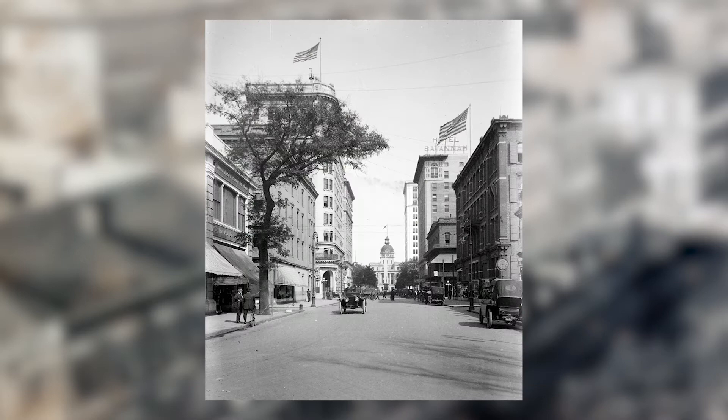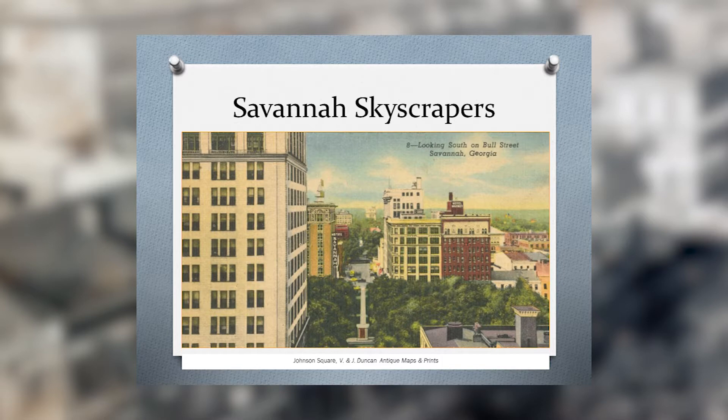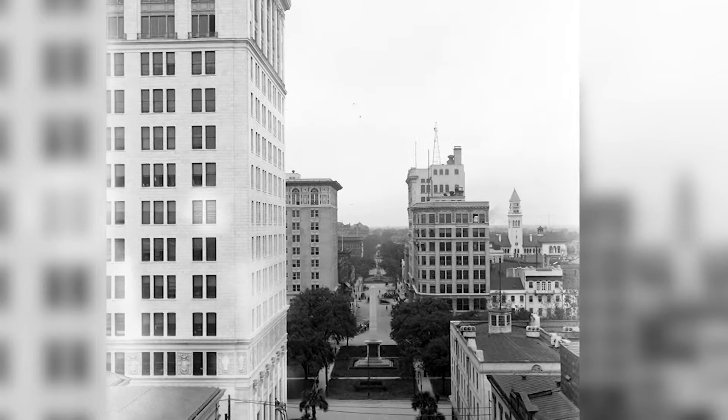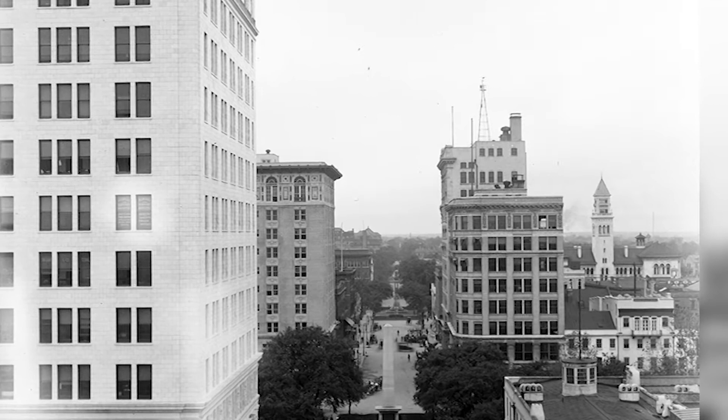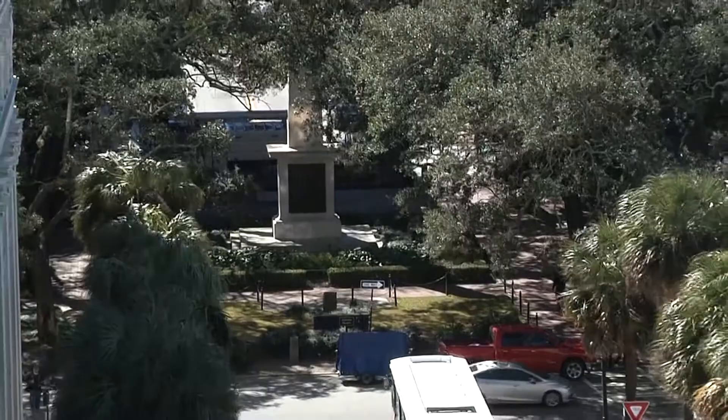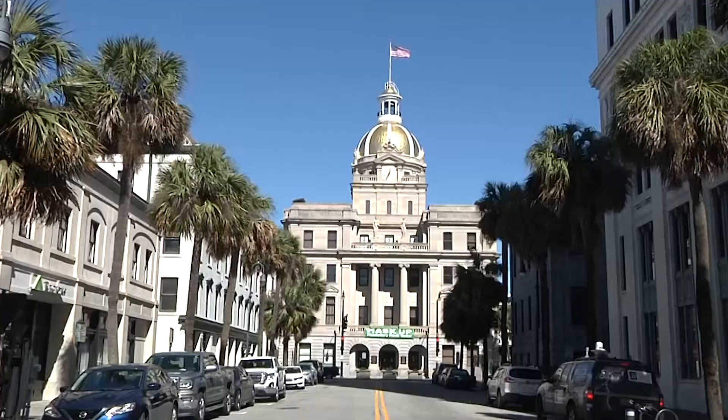Once City Hall went up, they were able to watch taller skyscrapers go up a decade later — the Savannah Bank Building, the white structure on Bryan and Bull, and the old Manger Hotel. The tree canopy has filled in dramatically since City Hall went up. When this was new, you could have looked all the way down Bull Street, essentially to Forsyth Park, and noticed the five monuments and squares along Bull Street. You can still see the first one in Johnson Square, the Nathaniel Greene Memorial, but the others are a bit obscured by the tree canopy today.